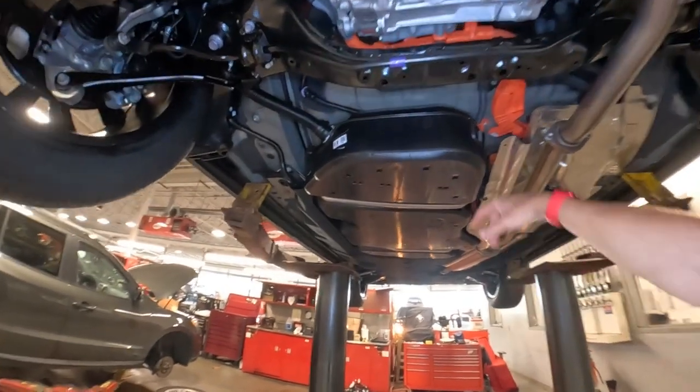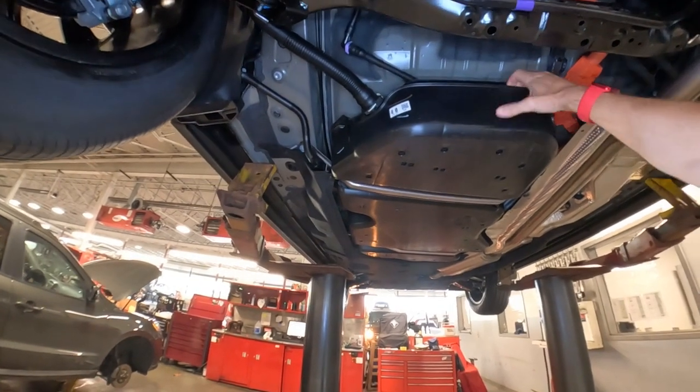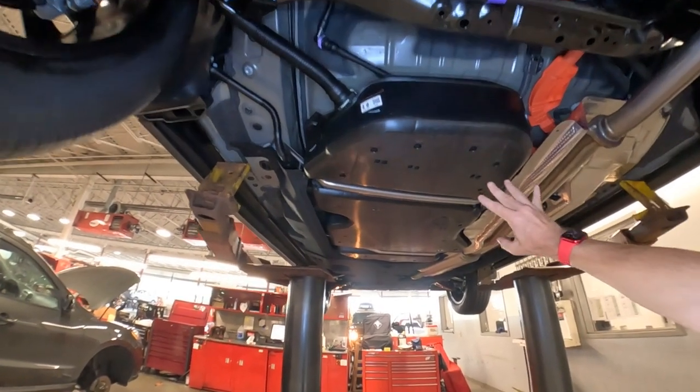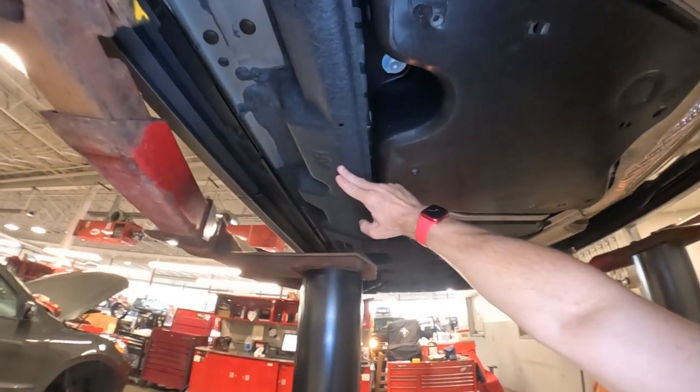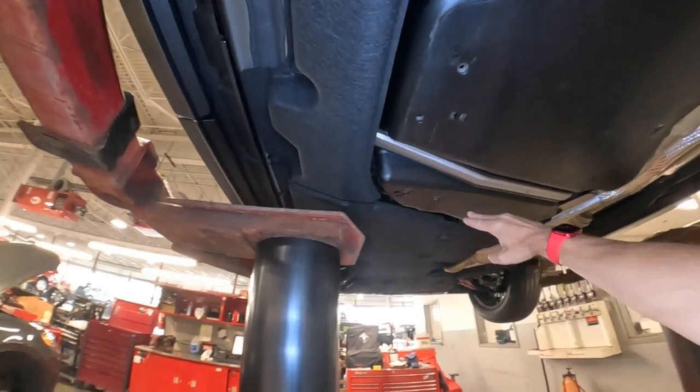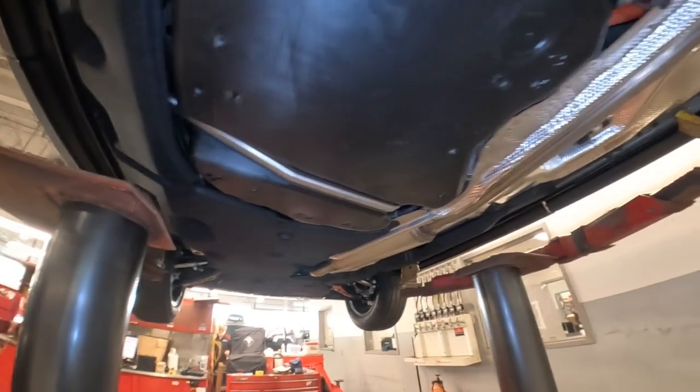Here's your fuel tank, which is actually covered with a plastic shroud to protect it against road debris. And then there's a lot of felt covering down under here as well, to eliminate or minimize road noise.